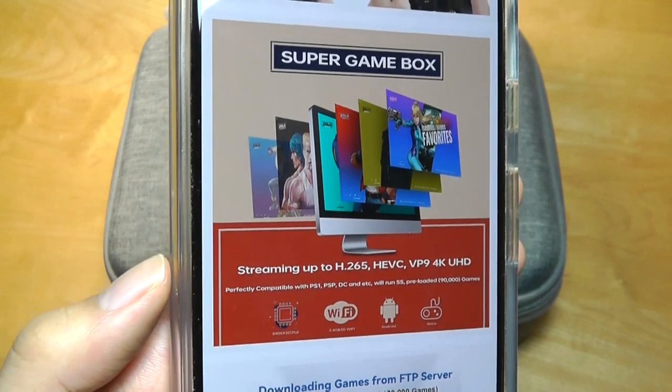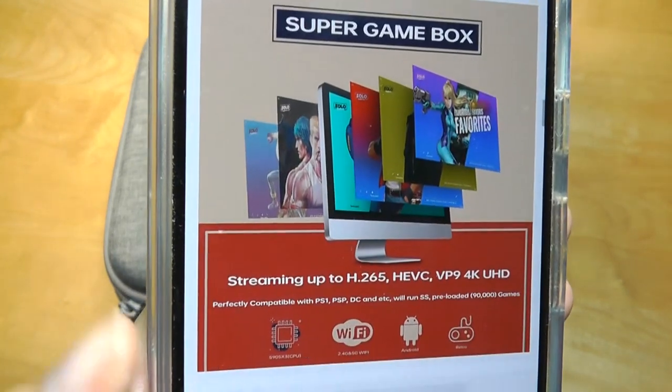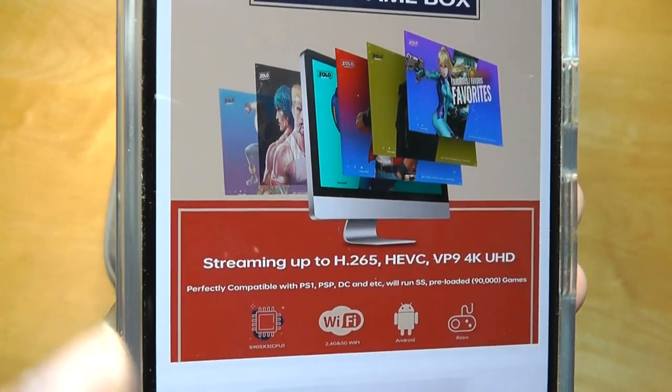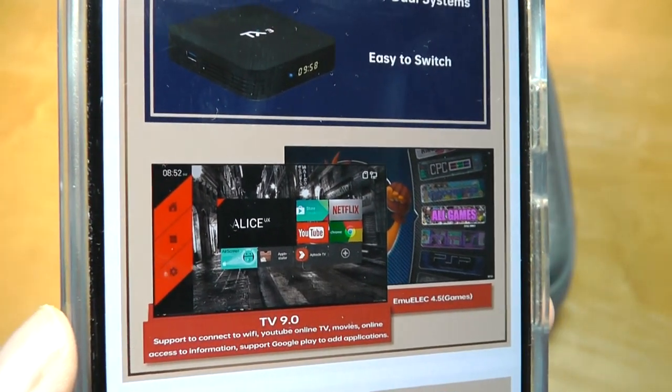As long as you can plug it into a monitor, you can be up and running. And like other Android TV boxes, you can still use it for other purposes — you can switch it over to a regular interface for watching TV shows.